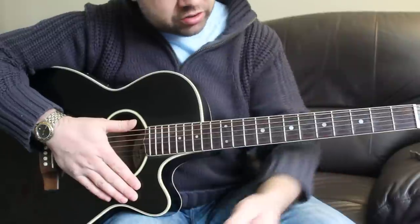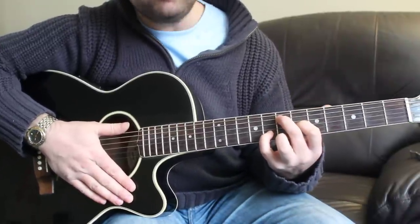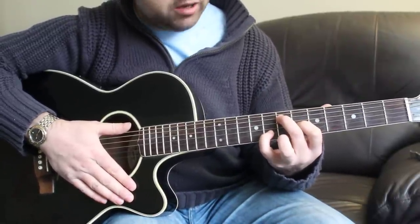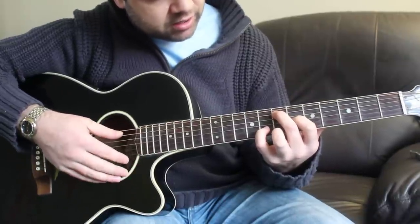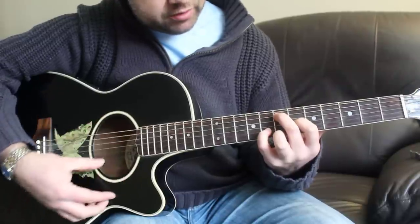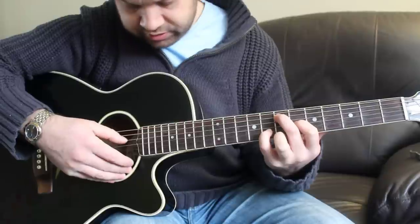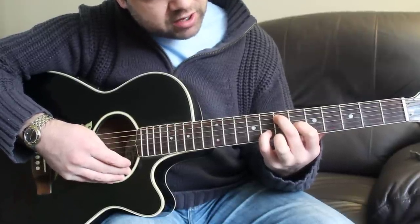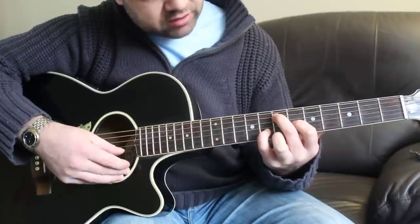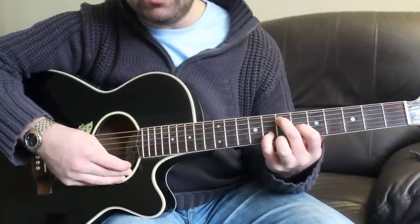The intro that John James plays starts with what I think is an F sharp minor 6th. Basically it's a shape at the 7th fret. A string 7th fret, miss your D string, play the G string on the 6th fret, B string on the 8th fret, E string on the 7th fret.